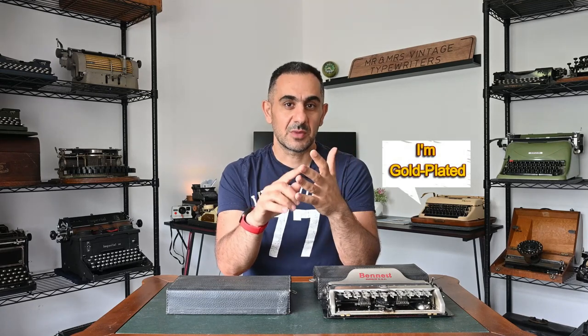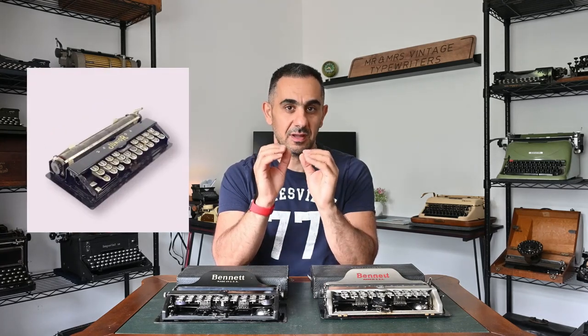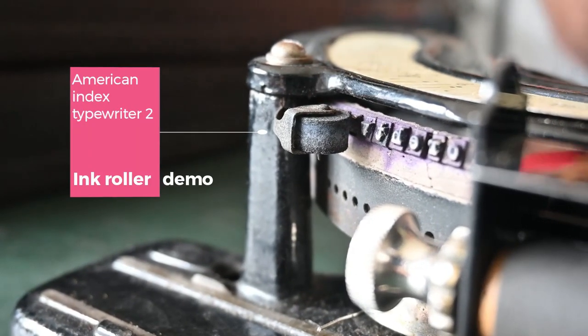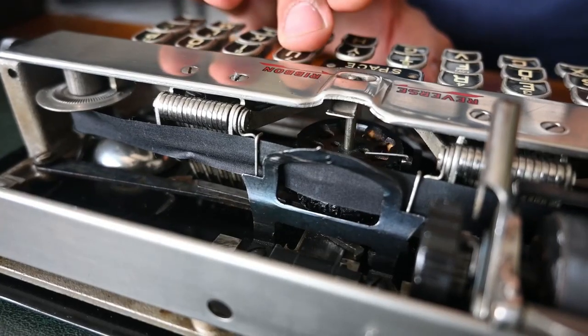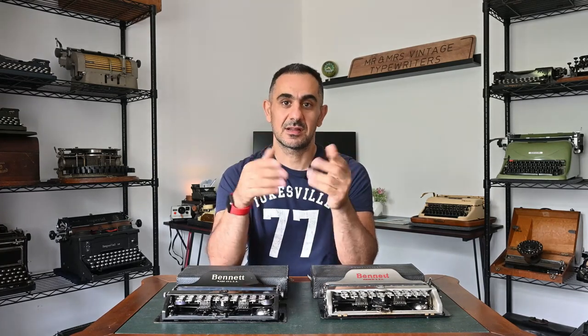Their history, typefaces, special colors, and what's unique about each one of them. The first Bennett typewriter was produced in 1910, after the failure of the Junior typewriter produced in 1907. The Junior typewriter unfortunately lacked a paper table on the back, used ink rollers instead of ribbons, and had a lot of alignment issues. Smartly, Charles Bennett decided to enhance the design by adding a paper table on the back, introduced a ribbon mechanism instead of ink rollers, and tackled the misalignment of the typewheels — something to be discussed later in the video.